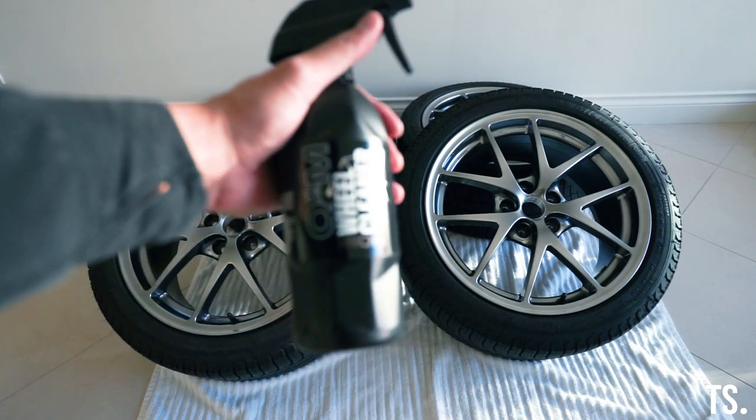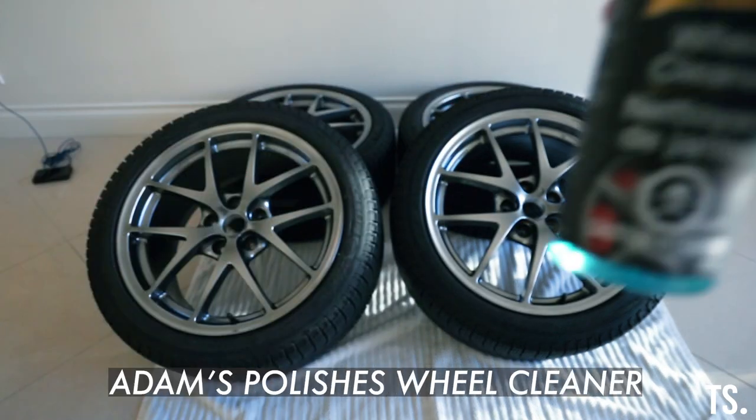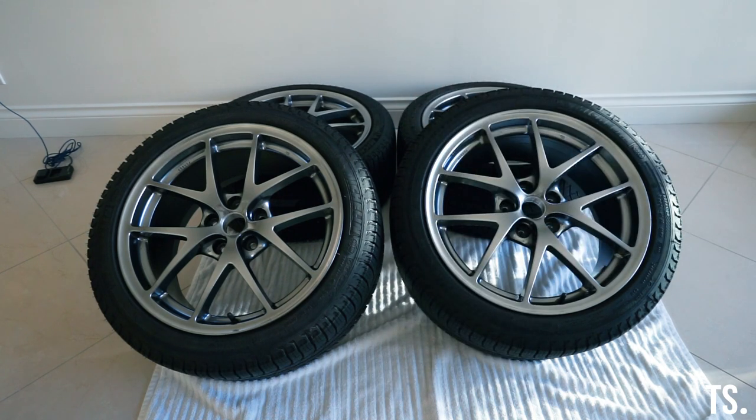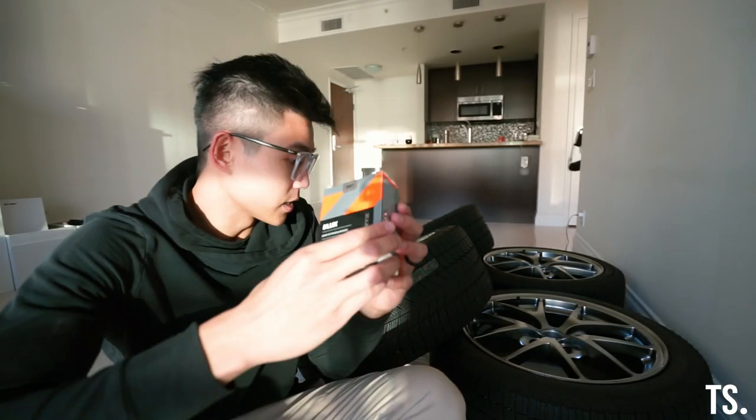I've already washed these wheels — they've been cleaned with the Gyeon wheel cleaner and Adam's Polishes. I bounce between the two products; they're both really good. If you guys use a different one that's just as good, drop it in the comments, but these are the two best wheel cleaners I've personally found and I use them on all our wheels.